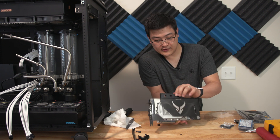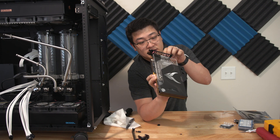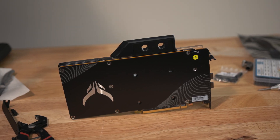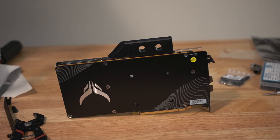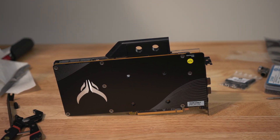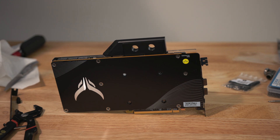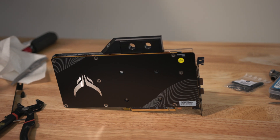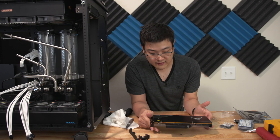This card has the standard 6900 XT outputs — USB-C, HDMI, and a couple of DisplayPorts. It does have three PCIe connectors, and from what I've read the power draw is virtually unlocked, though voltage is still locked by the BIOS. There is also a BIOS switch right here — the OC BIOS — which lets you flip the switch and run a different BIOS.